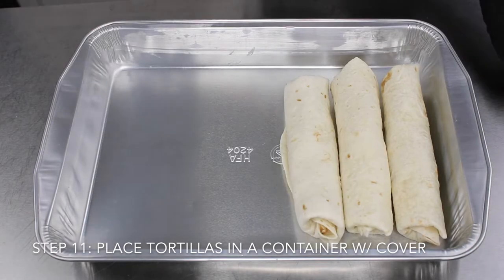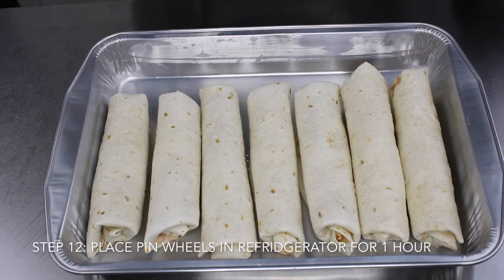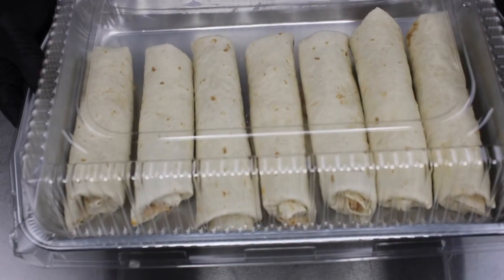Once you've rolled all your pinwheels, we're going to go ahead and place them in the pan one by one. Now we're going to let the pinwheels chill in the refrigerator for one hour, and then we're going to go ahead and prepare to cut and plate.